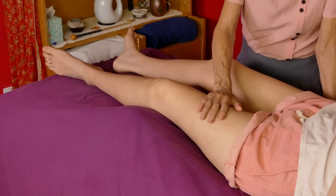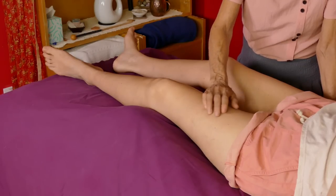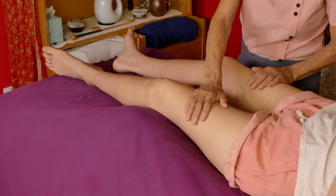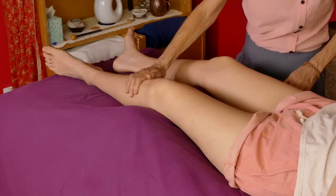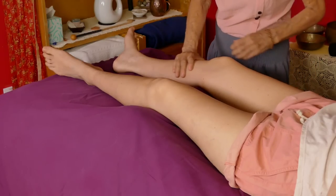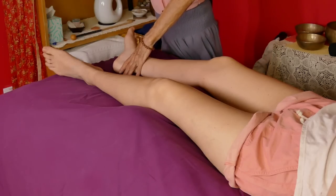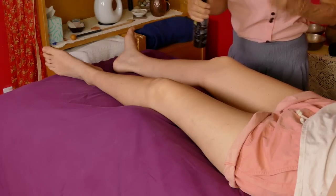If you know the techniques, you can also check the lymph flow and see how the lymph is moving. You can also check the cranial rhythm to see if that's balanced. None of that is critical in massage really — it's just extra things people can do when they have that modality under their belt. Now we're going to get some oil — just a little tiny bit on the hands.